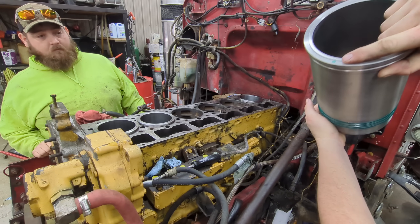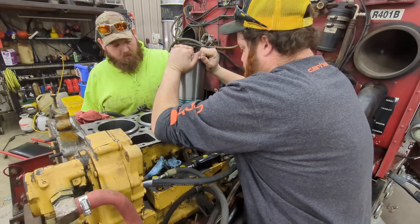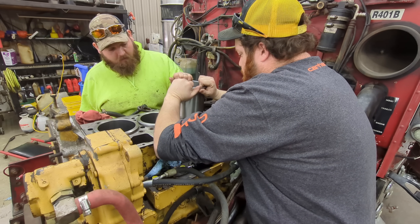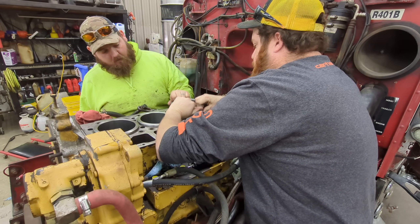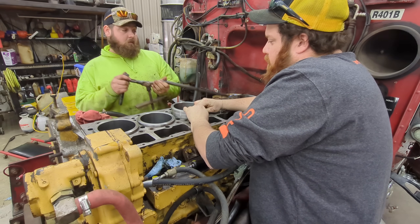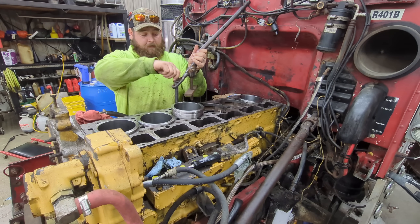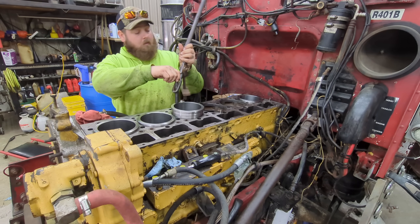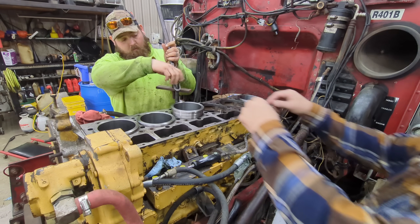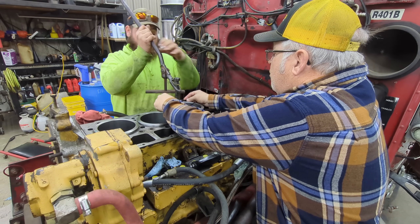We've got to make sure that our dot is forward. George is going to put the tool on. Dad's going to put the top sealing ring on.